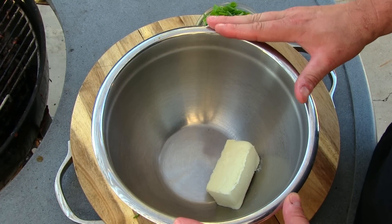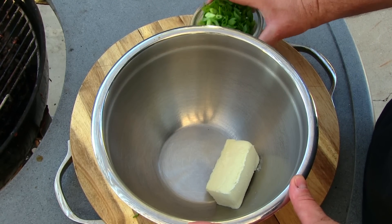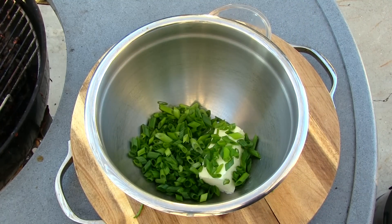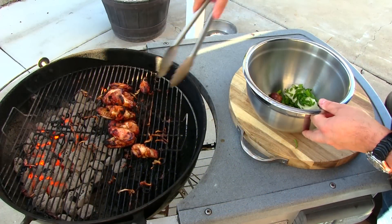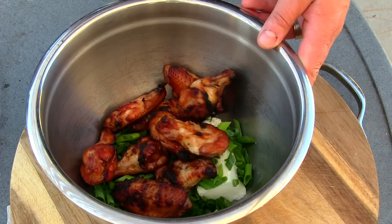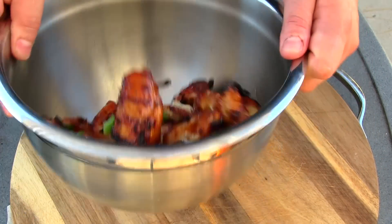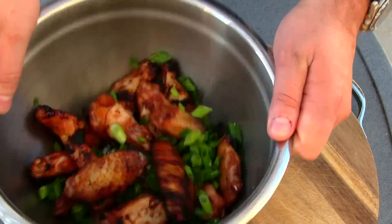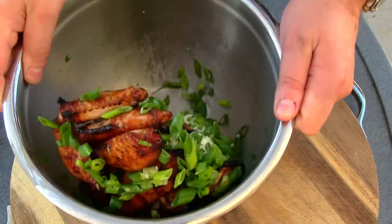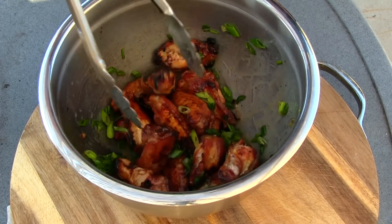Here's the secret to Hawaiian barbecue. I've got a stick of butter and some green onions. We're gonna get our chicken wings right in, give these a toss, and let the heat of the wings melt the butter, giving them a nice coating — and that's it. We're done. Let's go ahead and plate these up.